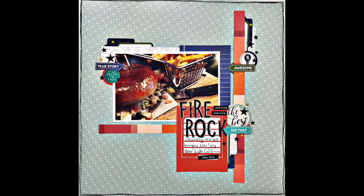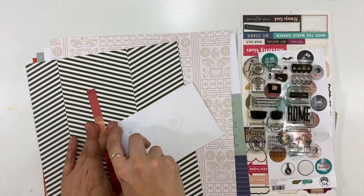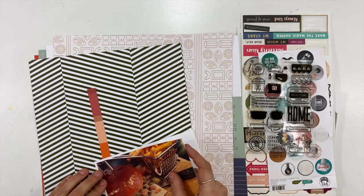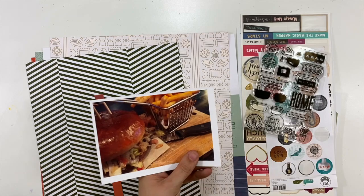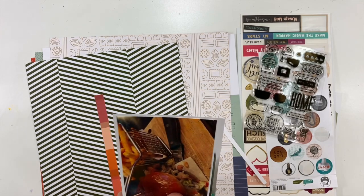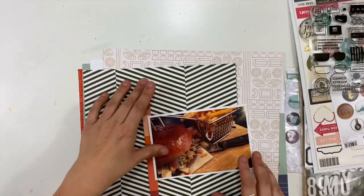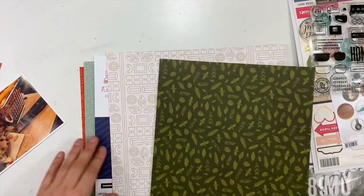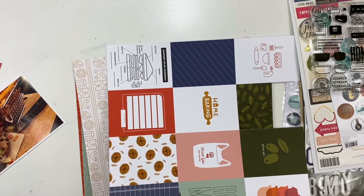Hey everybody, it's Christina from Redefine Creative, and I am back with another project using my paper person kit. This is the kit that is kind of all food themed. I have this picture of a burger and fries from this amazing restaurant that we found in Big Bear, California. My journaling is going to talk about finding this place to eat in Big Bear and having the best burger ever. The colors in the picture go really well with this particular kit, which is kind of why I decided to pull it out.